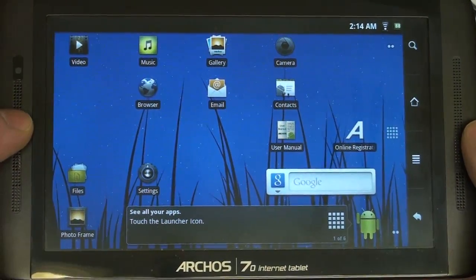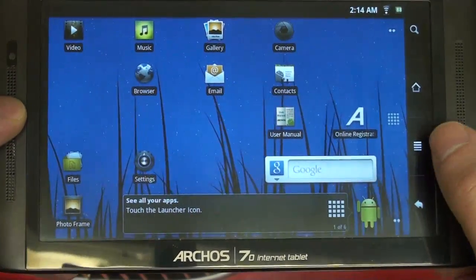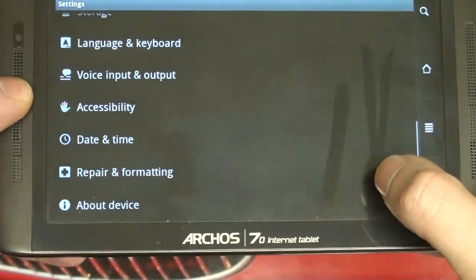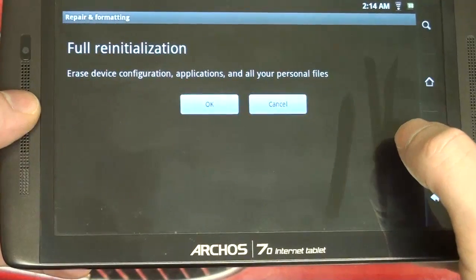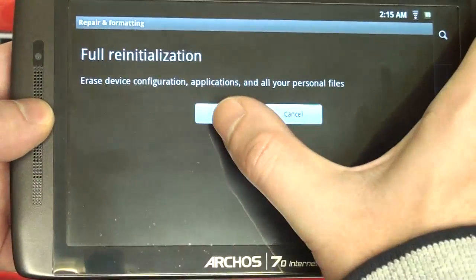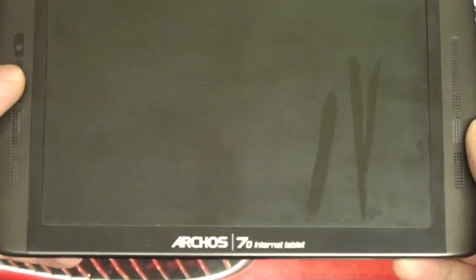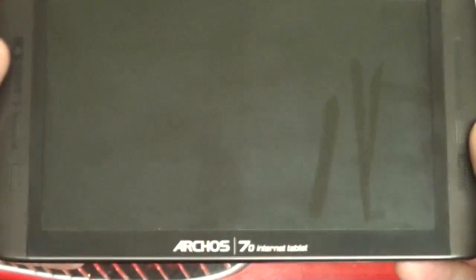First and foremost, if you've already installed that other APK, you're going to have to completely reset the device. You'll need to go into Settings, go to Repair and Formatting, and do a full reinitialization. This is going to take a little time, as anyone who owns one of these knows, because it does do a full reinitialization.